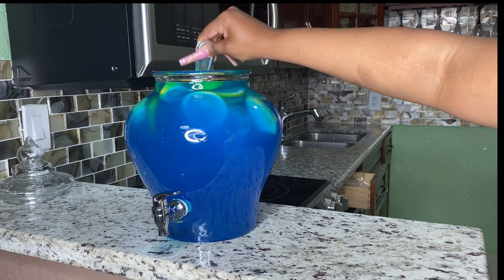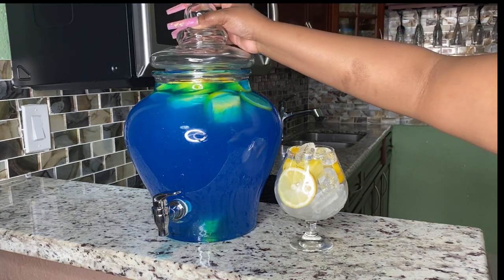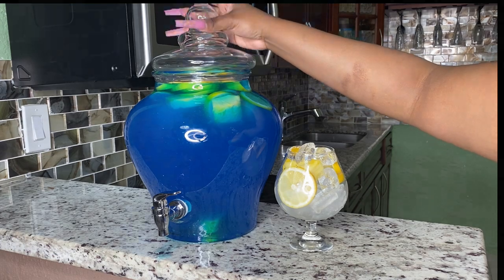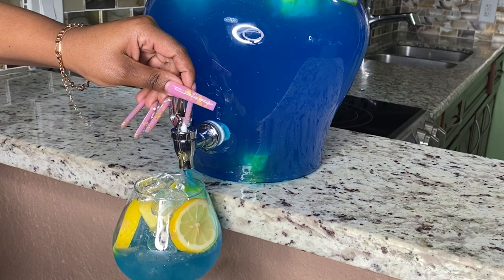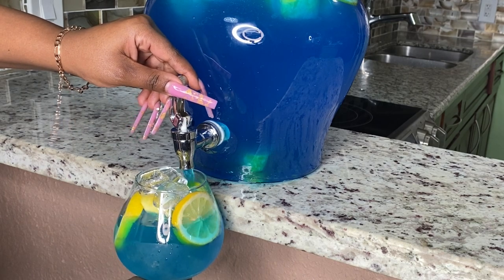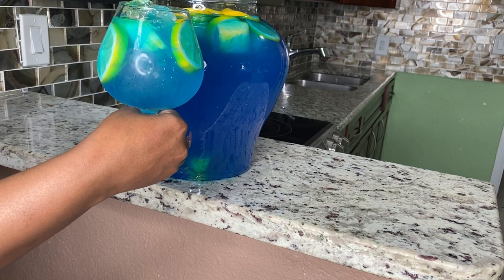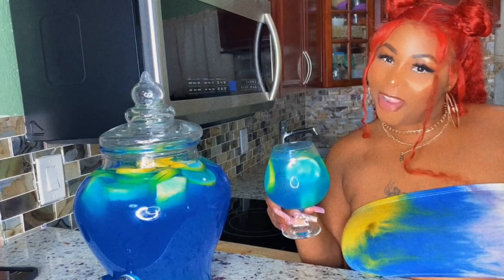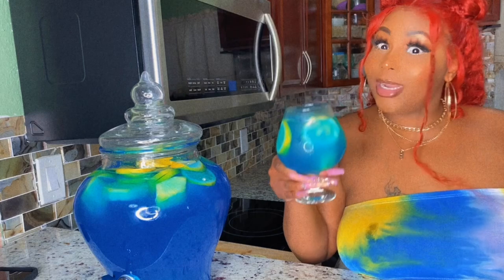Just like that, you have the blue lagoon hunch punch! This drink will either make you feel like you want the clouds or like you're on an island swimming in the ocean — it will take you to a new dimension. You're gonna see lights, you're gonna see stars, and you're gonna want to go outside. Now let's give it a try!